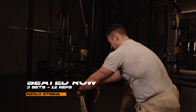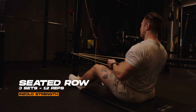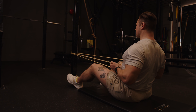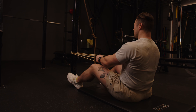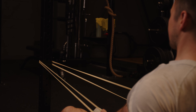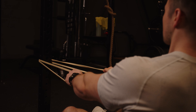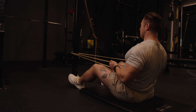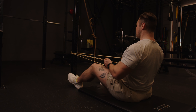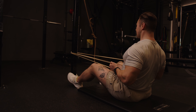Now we're onto the seated row. Loop a band around a solid object. Sit back, depress your shoulders, and pull the band towards you, driving your elbows to the floor behind you. Think about using your back to pull the weight and not the tops of your shoulders. Control the band on the way back to the starting position and squeeze at the back position. Repeat for three sets of 12 reps.